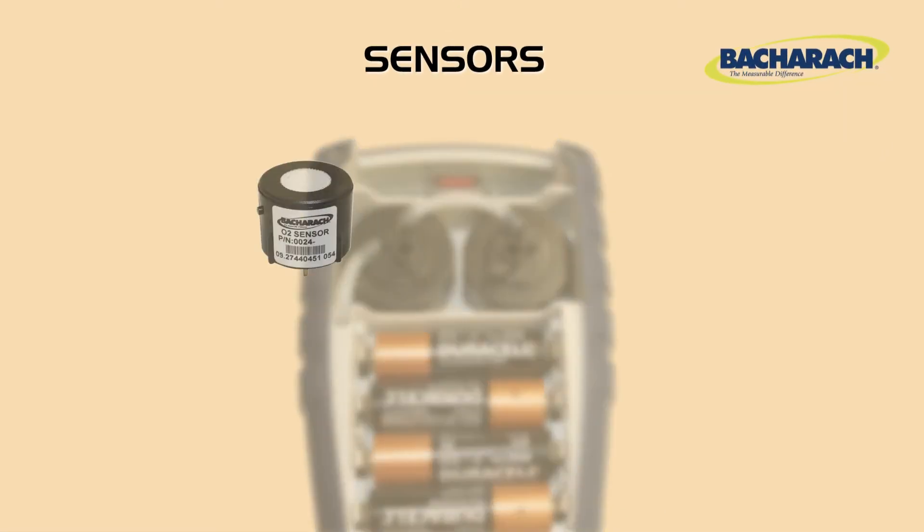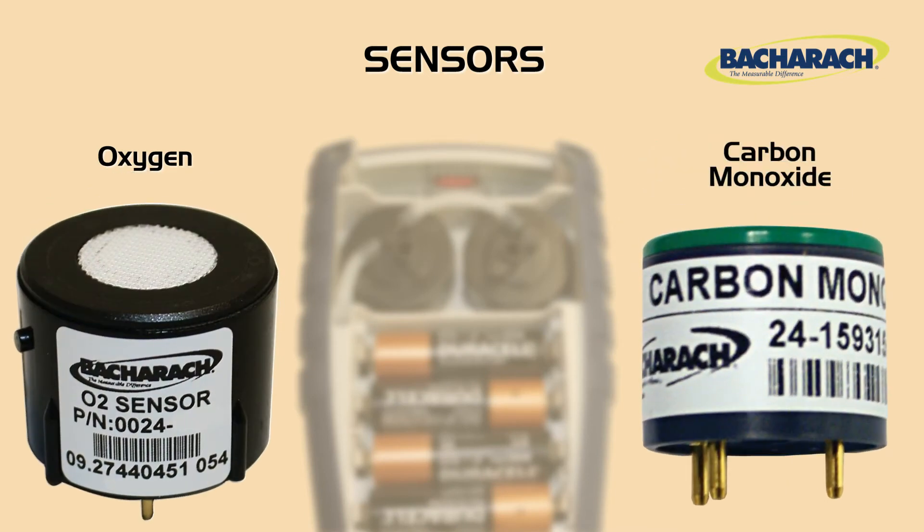At the heart of the Insight Plus are oxygen and CO sensors, which are used to analyze and measure the flue gas. The oxygen sensor has standard and long-life options, while the CO sensor includes a built-in NOx filter for best accuracy.